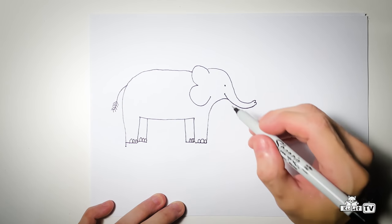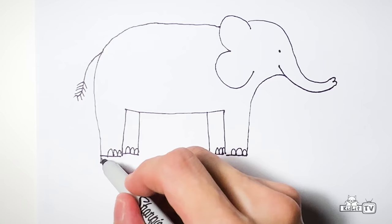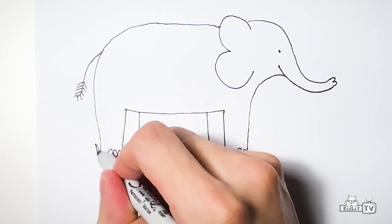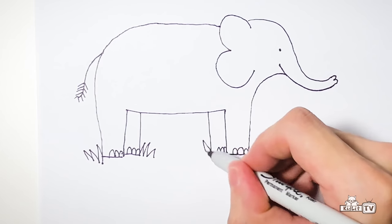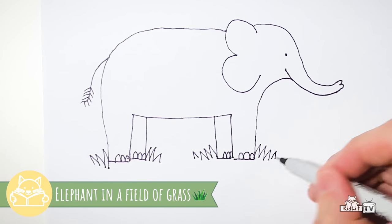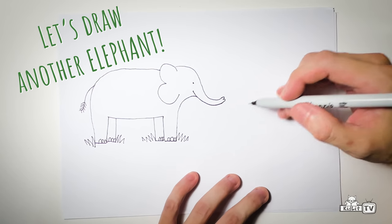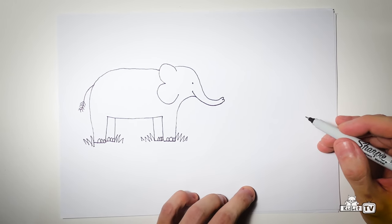There you go. That's your first elephant. And what you can do on the ground there — I made a mistake there, but that can be grasses. So, elephants in the field of grass. Now you've done that, let's draw another elephant. Since you're really good at drawing elephants already, let's make the elephants walking. How's that?